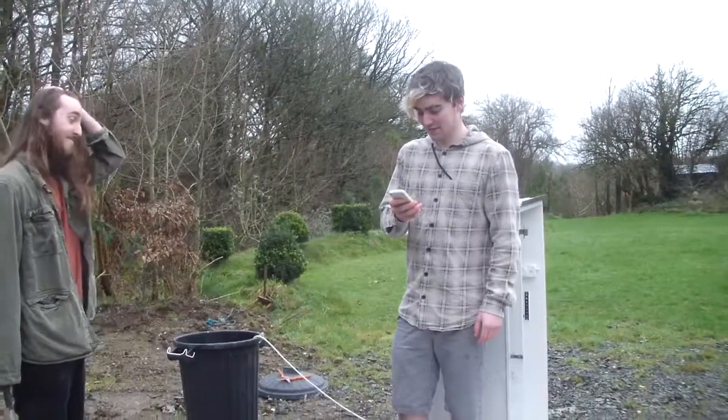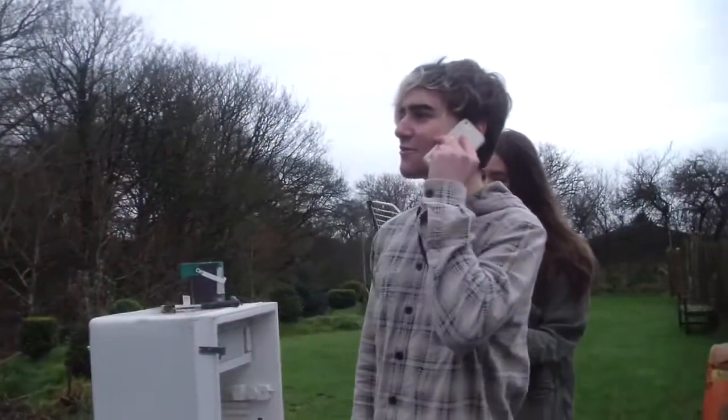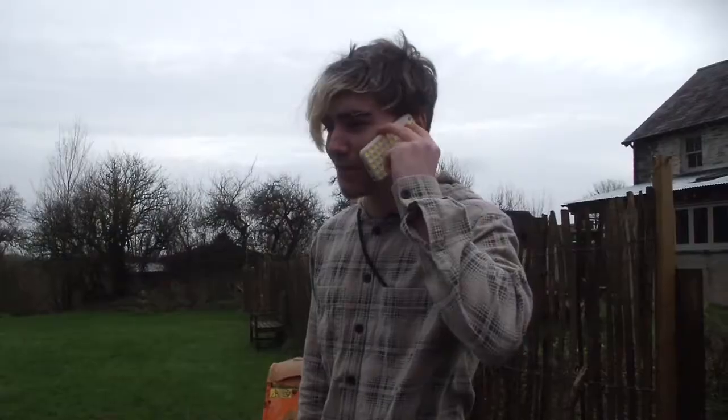Where is Max? Where are you? Okay, well, me and Seb are taking apart a fridge. And also, we need you to find screwdrivers and stuff in the shed. It's got hairs on it. You know what? It's fluffy. Come over there. Alright, bye. Love you, mate. Love you.